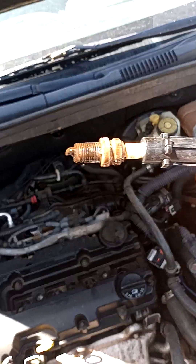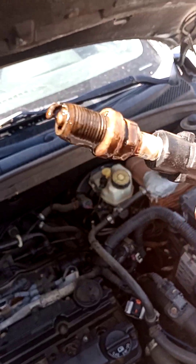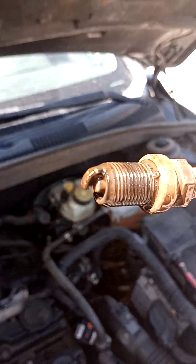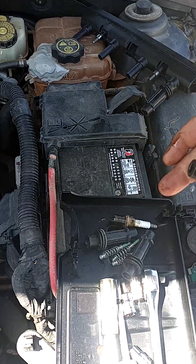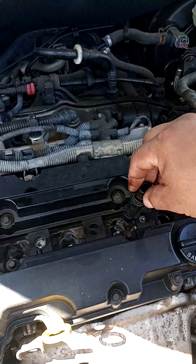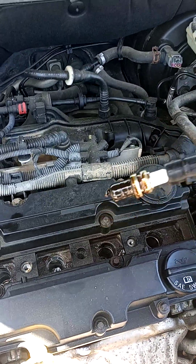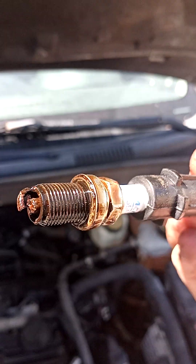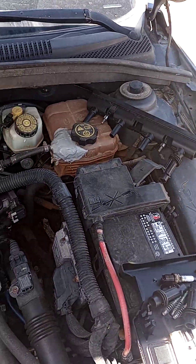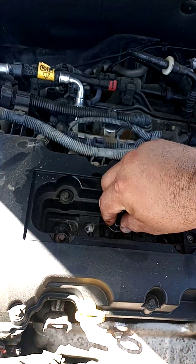There it goes — oh my god, look at that! That is crazy. Alright, so that's spark plug number one. Let's check number two — same thing, look at that, and there's rust. That's not a good sign. Let me check number three.